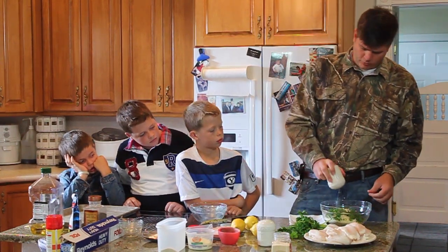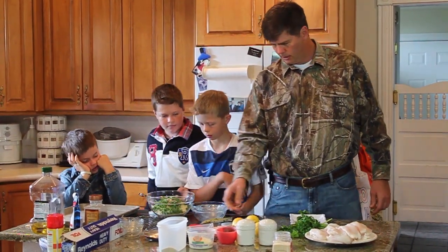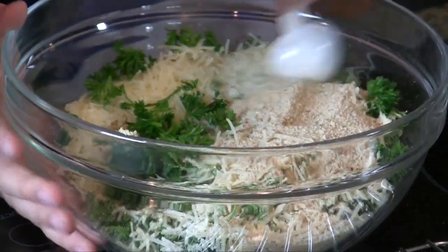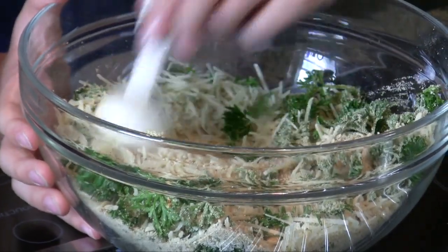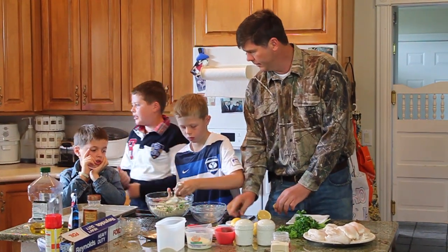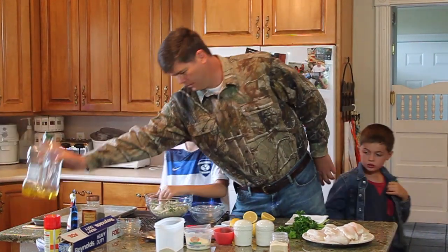We'll salt and pepper it again on the individual fillets in a minute. Now that we've got that, go ahead and stir it up — you can use your hands or mix it all in real good. While you're doing that I'm going to cut these lemons.